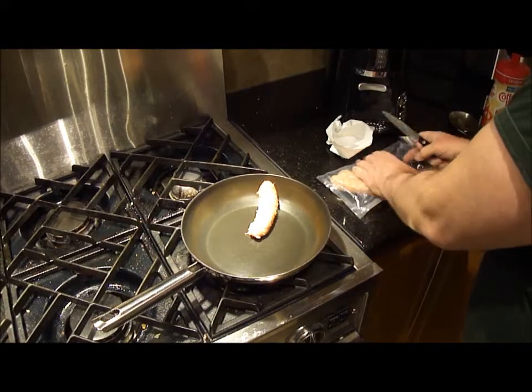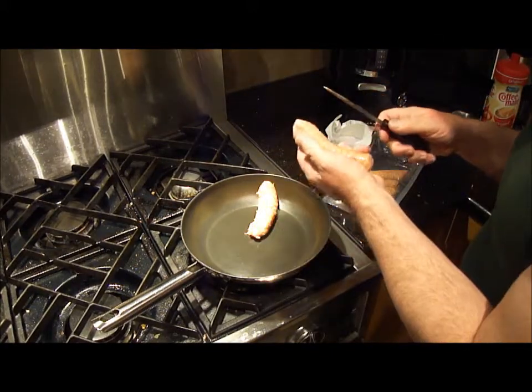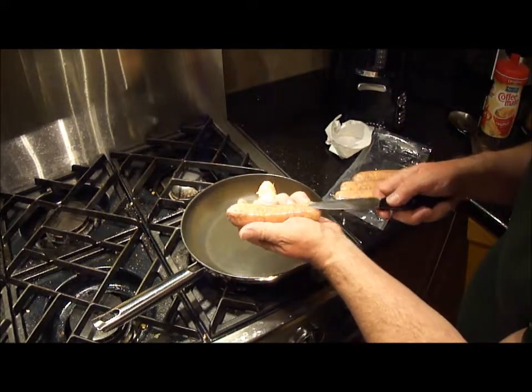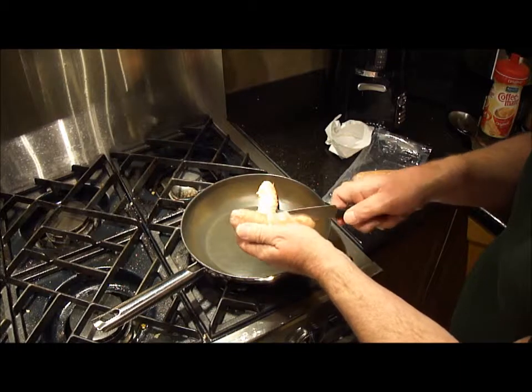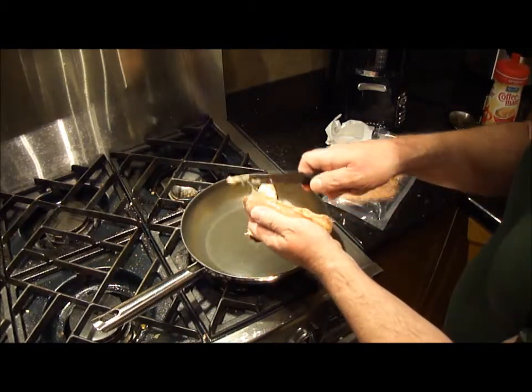I've already got one of the sausages in the pan. If you've never done this — I just want the meat but not the actual sausage casing — what you do is get a sharp knife and insert it under the casing, and just kind of draw it up, like you were cleaning a shrimp or something.